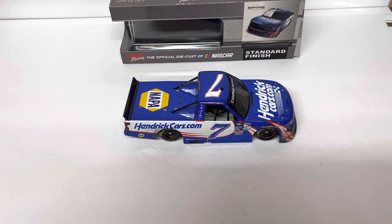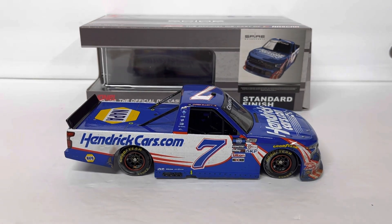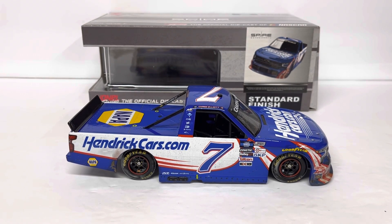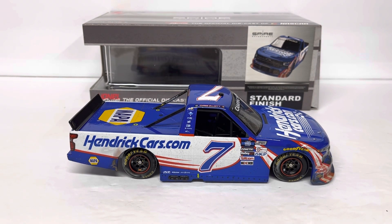Hats off to Lionel for actually making these trucks exactly how they are in real life, or as close as they could, and redoing the tool. Chevy's truck is basically the same as before, so they could have kept the same tool and kept going — but they didn't. So hats off to them, good job. If you're a Chase Elliott guy you've got to get one. I was waiting patiently for this and I'm really glad I got it — they knocked it out of the park. That's all I've got on this one guys, we'll catch you on the next one.